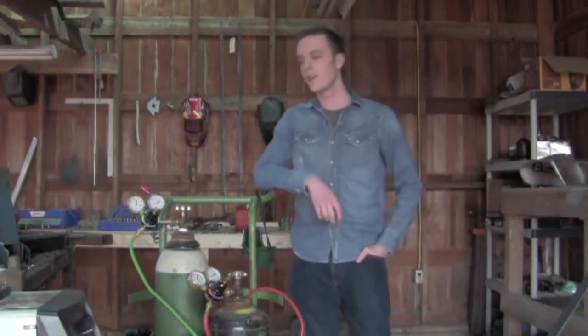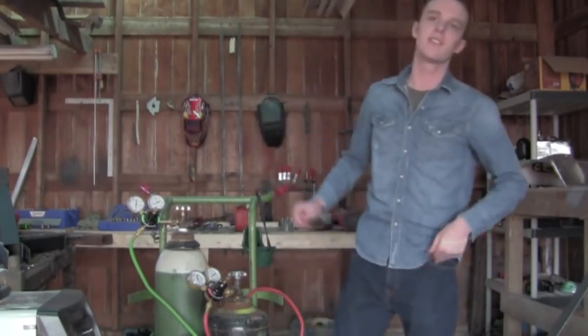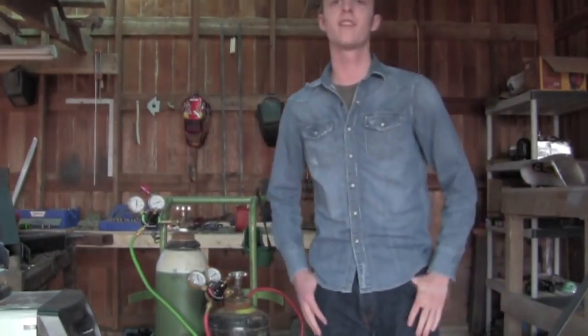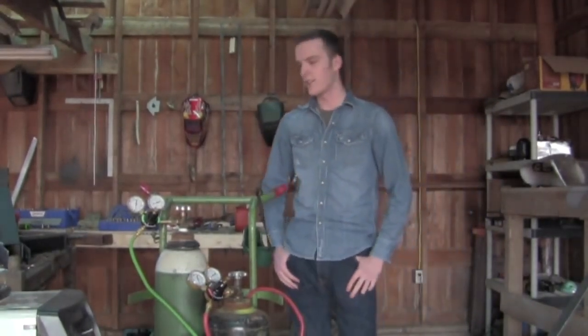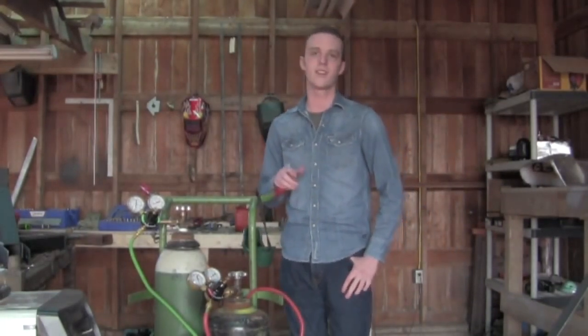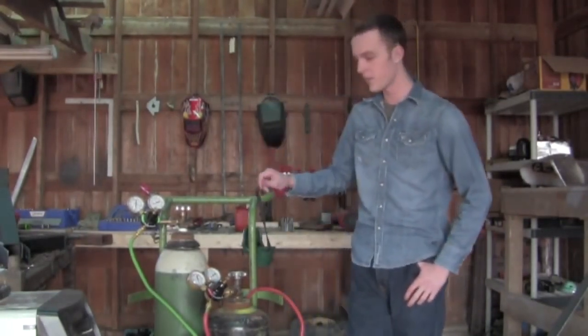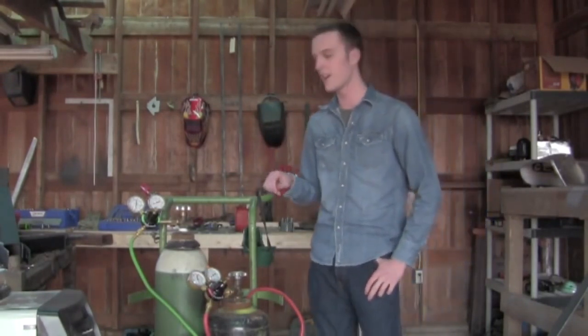Good afternoon YouTube. Today is February 16th of 2011 and we're out here in the shop. I've wanted to make this video for quite a while. Today we're going to cover the parts of this torch, how to set it up, how to use it correctly and safely, and then we'll start doing a little bit of cutting with it.